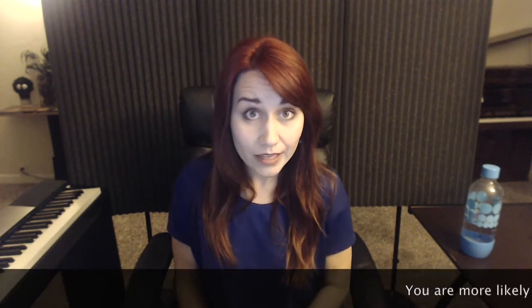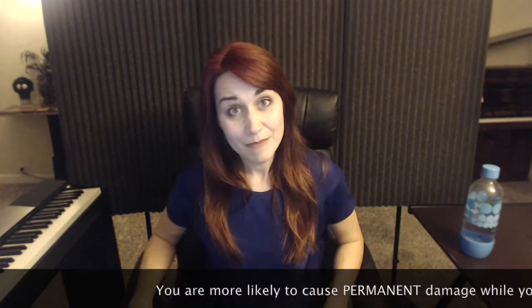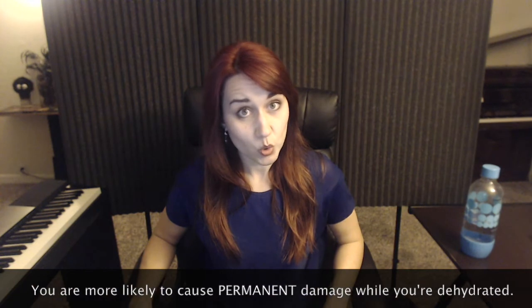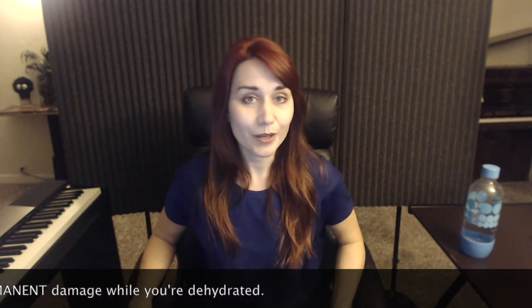It's a vicious cycle and it gets exponentially worse. Studies have shown that you are more likely to cause permanent damage to muscles while you're dehydrated. Keep in mind that delayed onset muscle soreness from dehydration post intense exercise or a big concert often doesn't set in for 24 to 48 hours, so you might not be aware that you're causing damage.